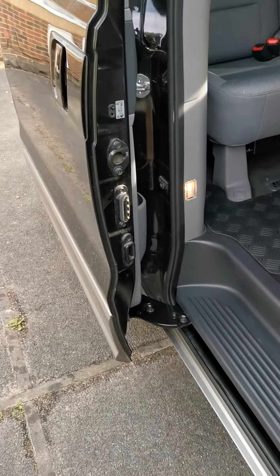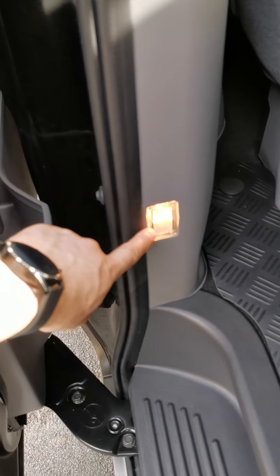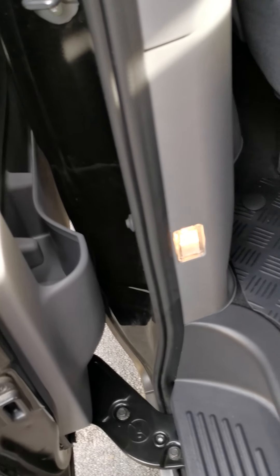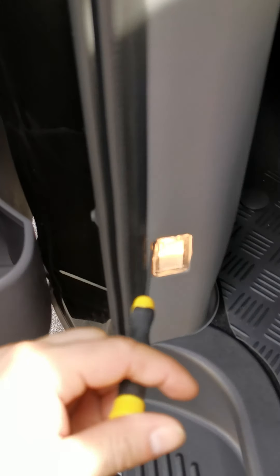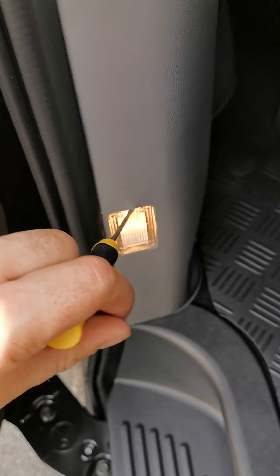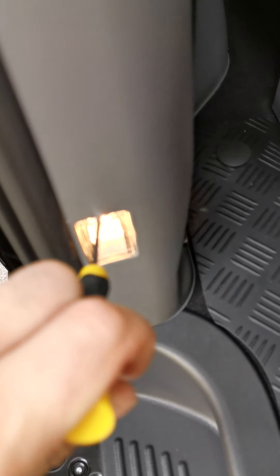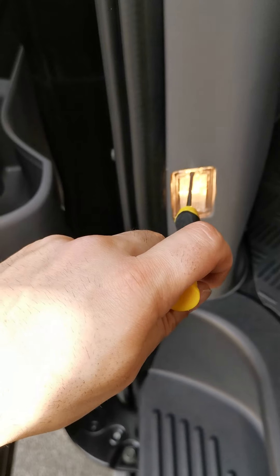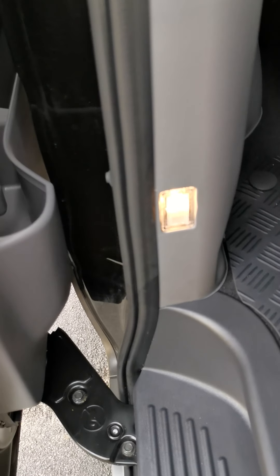Hey guys, so today I'm just gonna change one of these lights to an LED one. I'm just gonna show you how I'm gonna do it — it's not that difficult. Basically you need a screwdriver and you need to pop this whole plastic thing out nice and gently. There is a little wedge there, so I'm just gonna put the phone down and pop that open and then I'll show you the rest.